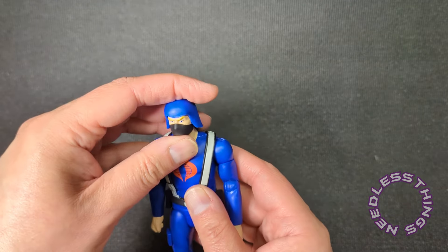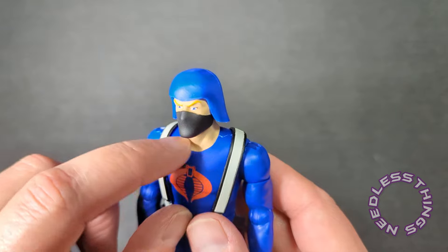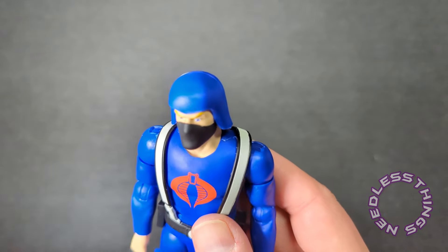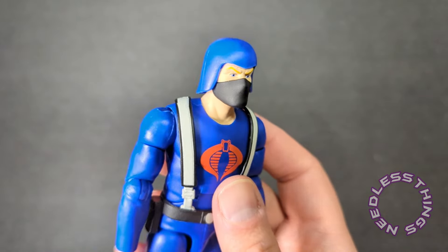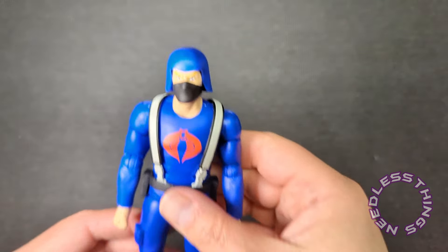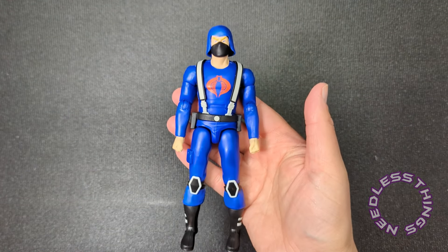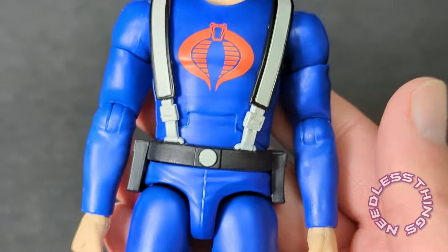I'm curious about how the heads swap out. If you look here, there's a seam — this is where the heads swap. The seam is very, very clean, looks good. It is not immediately noticeable as a swappable point. The figure looks great overall.